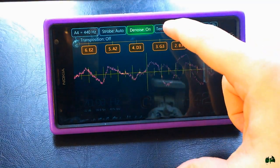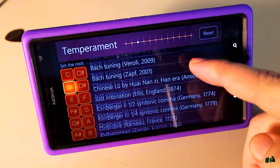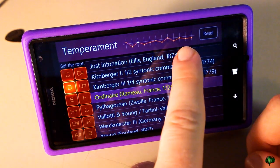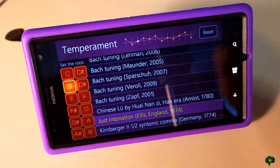We can also change the temperament — most people probably won't change this, but there are tons of options to choose from. When you change it, you can see a little grid up here showing how that temperament is changing. If you ever get all messed up, just hit the reset button.